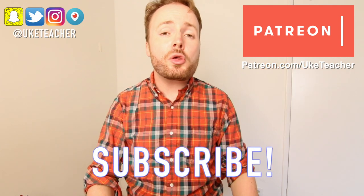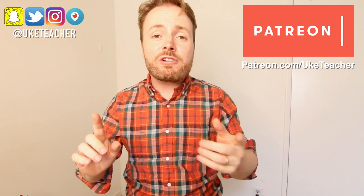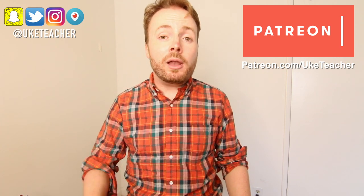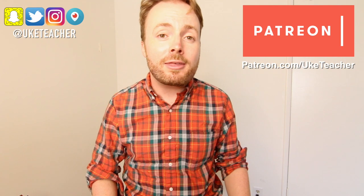Hello, it's me, the Ukulele Teacher, here to teach you how to play The Chain by Fleetwood Mac. In case you're wondering where you've heard it before, it was recently covered by Harry Styles and appeared in the movie Guardians of the Galaxy 2. Older British viewers like myself might remember it as the theme tune from Formula One Racing on the BBC.